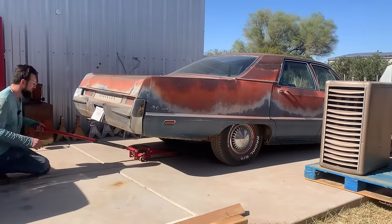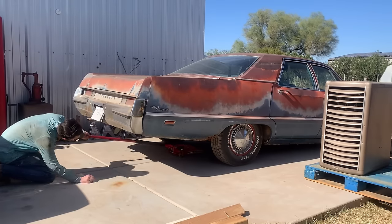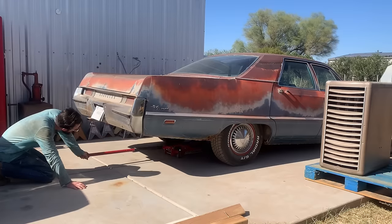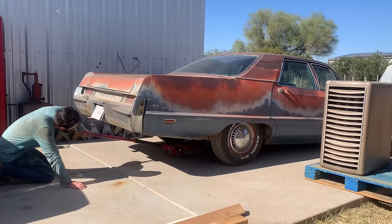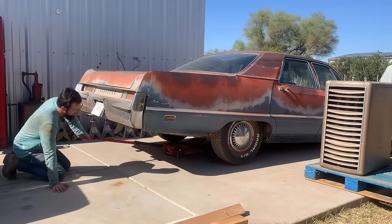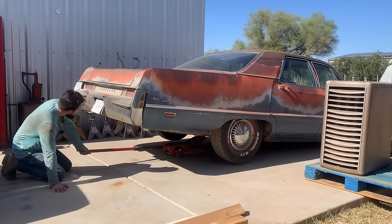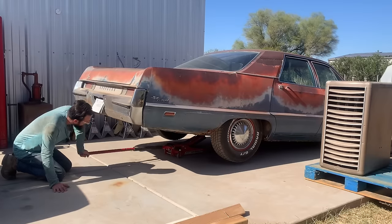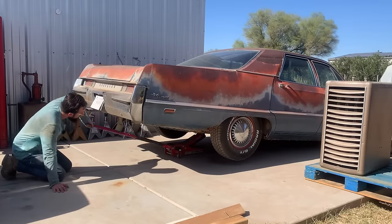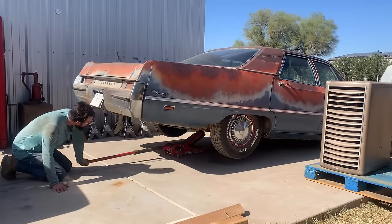Now we're going to figure out an exhaust situation for this car. If you're ever wondering what kind of tools we use: this is a Pittsburgh three-ton jack, low profile. We use six-ton jack stands. I got links to all the necessities in the description on Amazon — the three-ton Pittsburgh jack, six-ton jack stands, our blue funnel, the kind of oil we use, the rechargeable shop light we use, the 180-piece DeWalt tool kit we use.